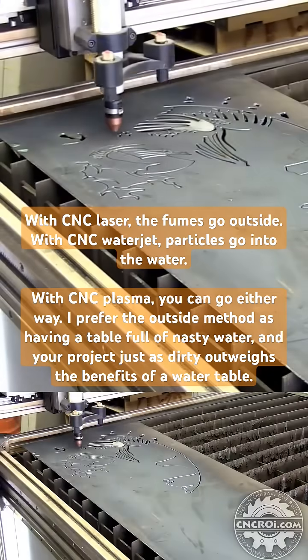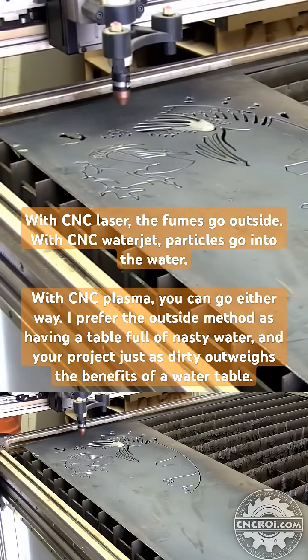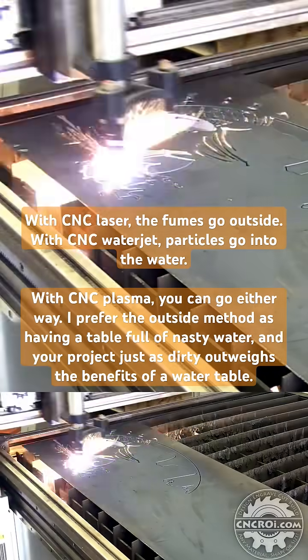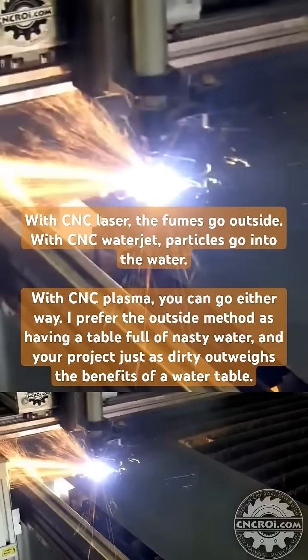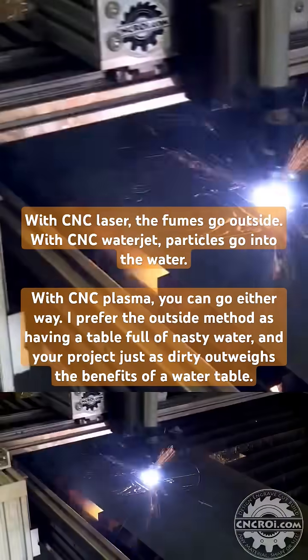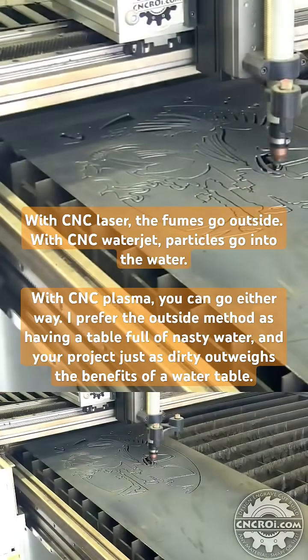It's full of really nasty stuff and you've got to get rid of it somehow. With air, you never get anything wet so you don't have to worry about rusting, and yes you have some smoke which is what the water table absorbs, but I prefer to have the smoke go outside than have a big pool of water in the shop that just sits there and reeks.